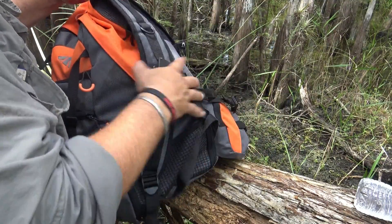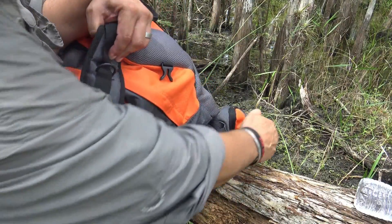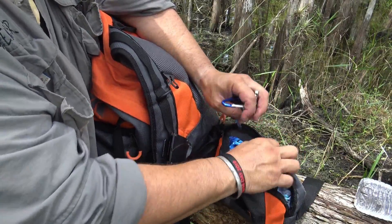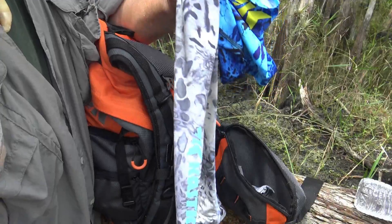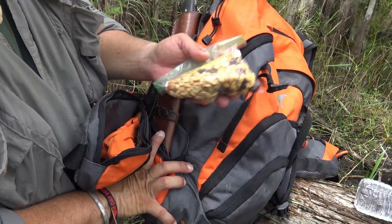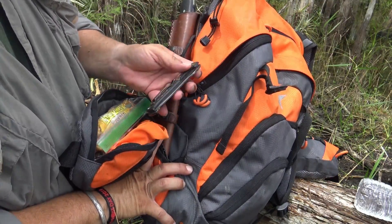They also have places where you can put carabiners — it's pretty well equipped with just about everything. It's got side pockets; I have my keys in one. These are the new arm sleeves from Cast King, protected from the sun. On the other side I have my snacks: beef jerky, peanuts, and a protein bar.